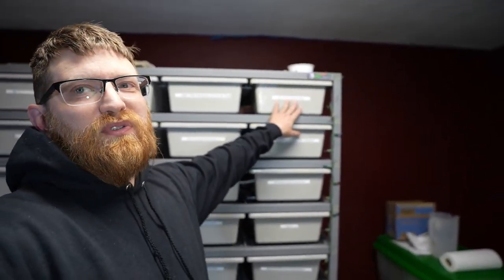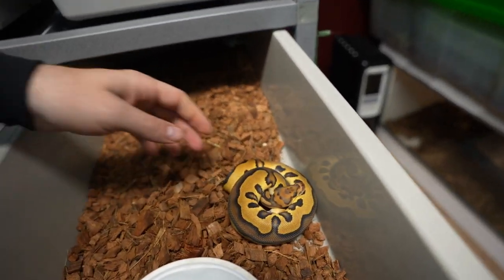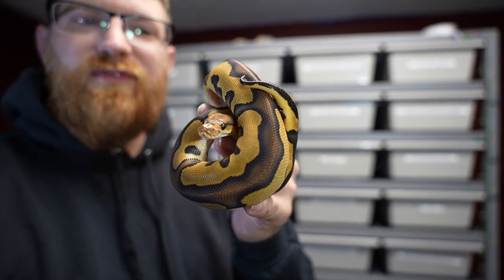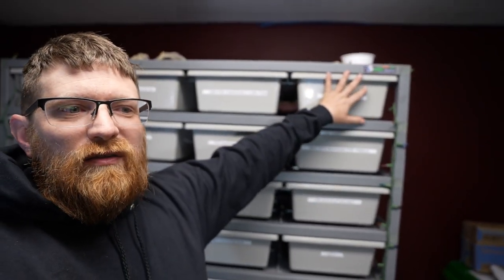I do have a chocolate leopard clown, and the chocolate stuff is amazing. By now you guys should know I love leopard — I have a lot of leopard clowns — but I really wanted to put him with her and try to make some fire chocolate stuff. He's about 300 grams though, so he's probably a year away from breeding.